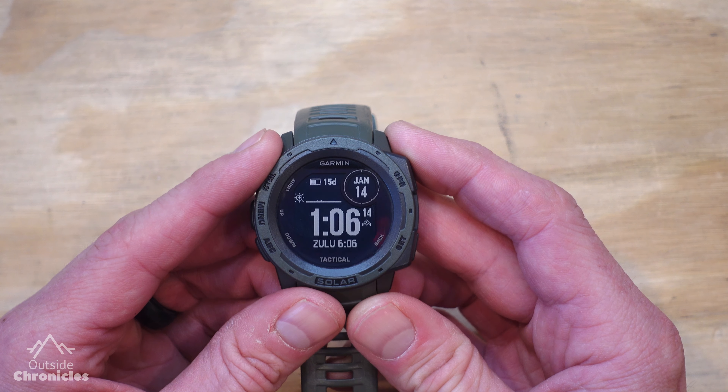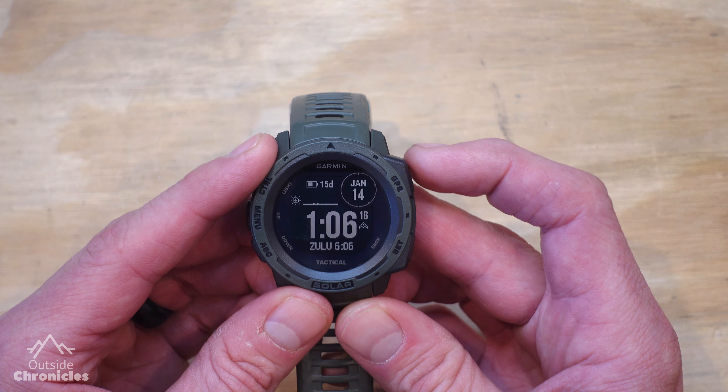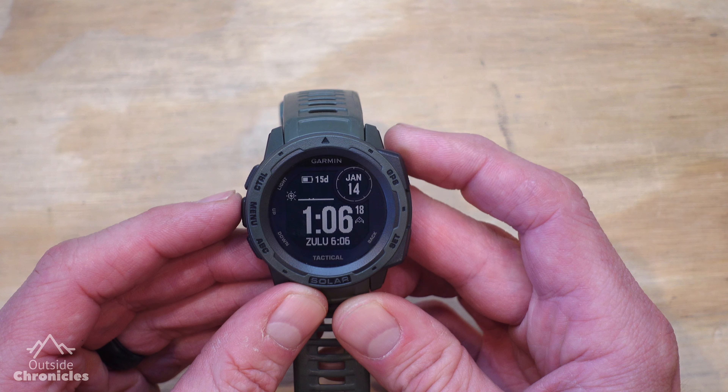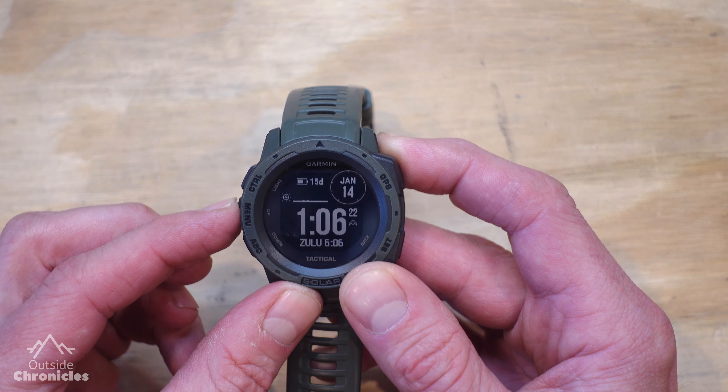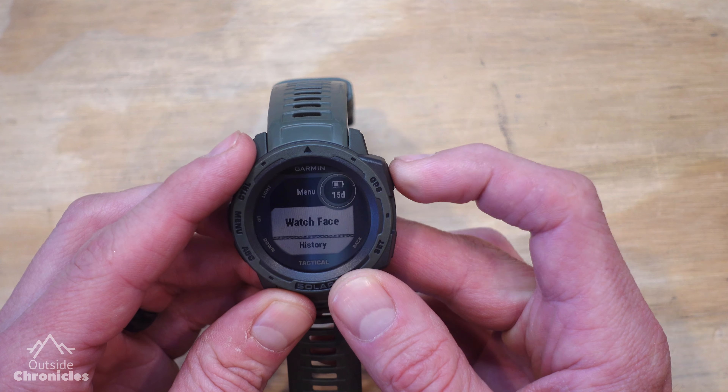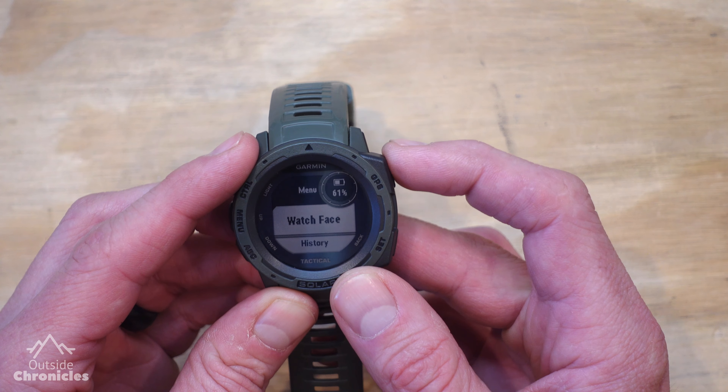The next thing I customize is the watch face. I don't do anything real special with that, but I do change one of the fields — I'll show you how. You hit the middle menu button and hold it down, and now we're going to use the GPS button — the top right — to go to watch face.